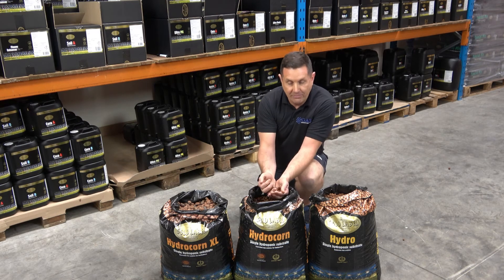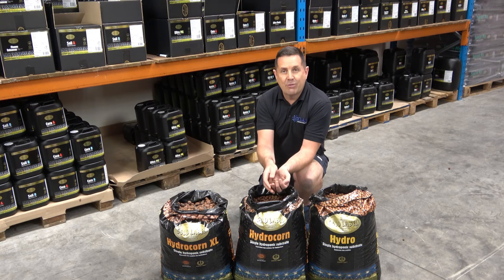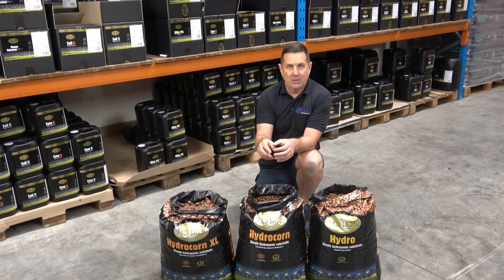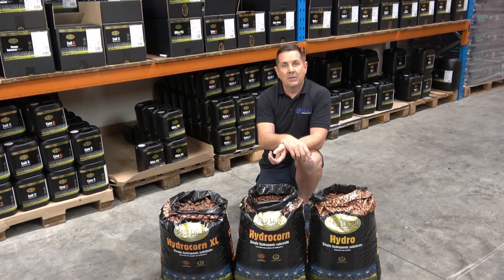BioLife lives in the pebbles because it's got places to live and can get into all the crannies of the pebbles, making it really easy to create an ecosystem within the pebble. So when you're feeding your plants, the ecosystem feeds the plant as well.